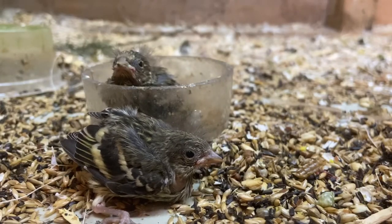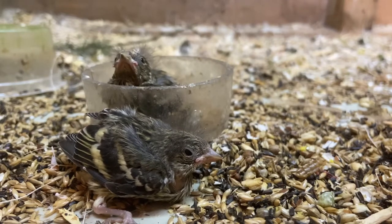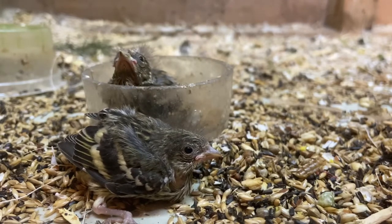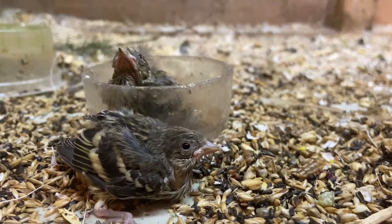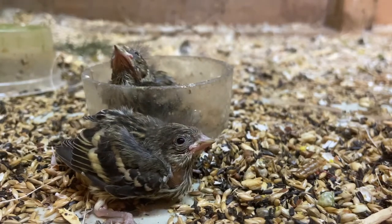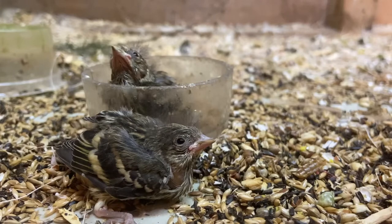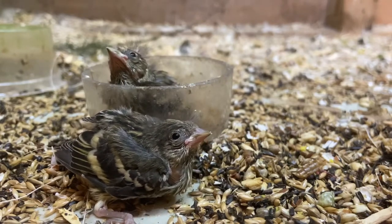Now some general tips and guidance for breeding Siskins, along with my background story. I had a pair of Siskins last year — sadly I didn't breed them. I did have them on eggs three times, but every time the cockbird destroyed the eggs before the hen could even begin sitting.